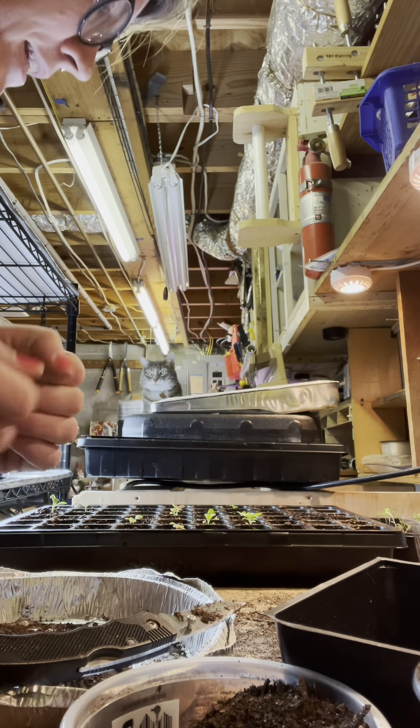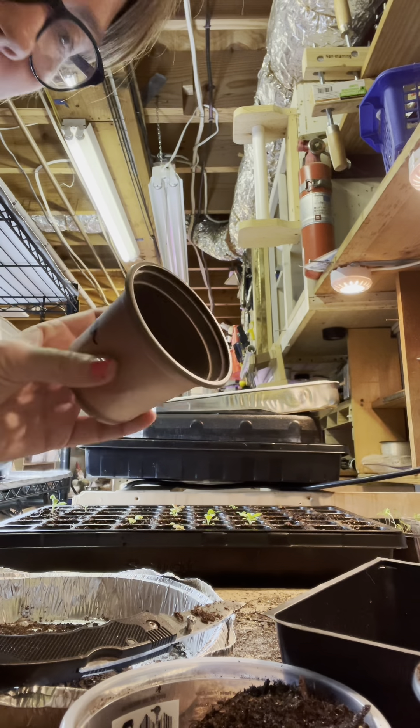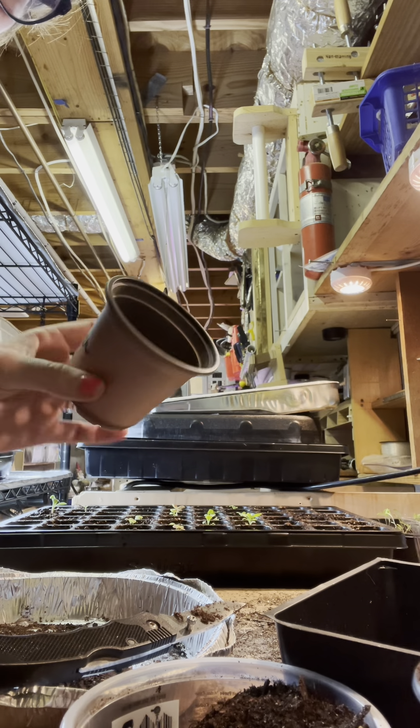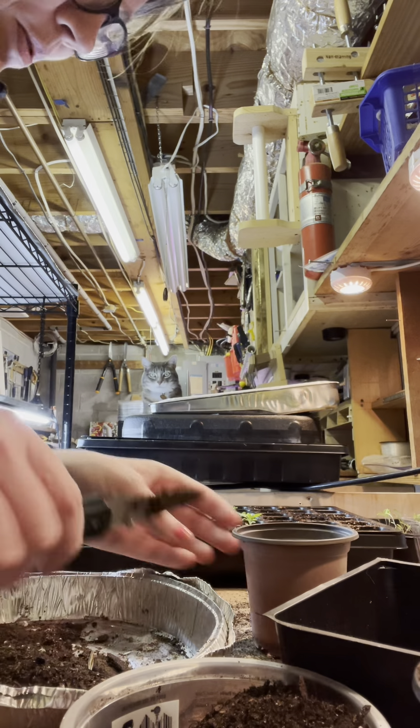I am potting up my coleus in these small pots because that will be the size I need when I put it in my garden. Let's get started — pretty easy.